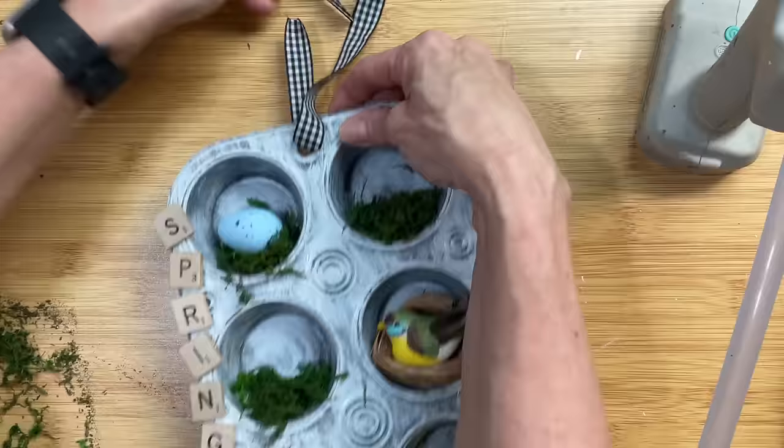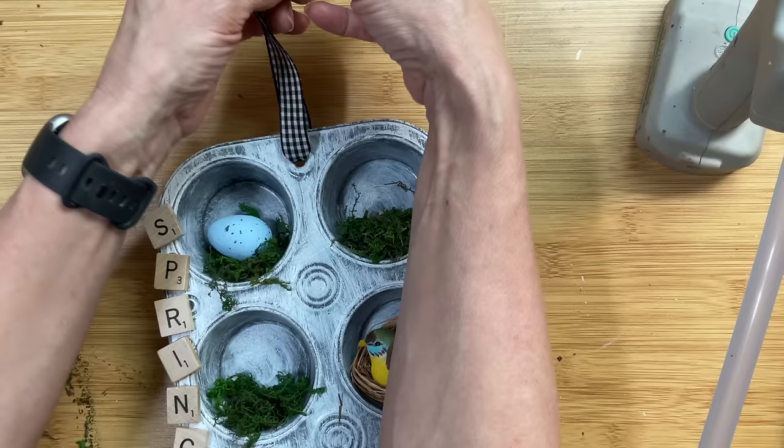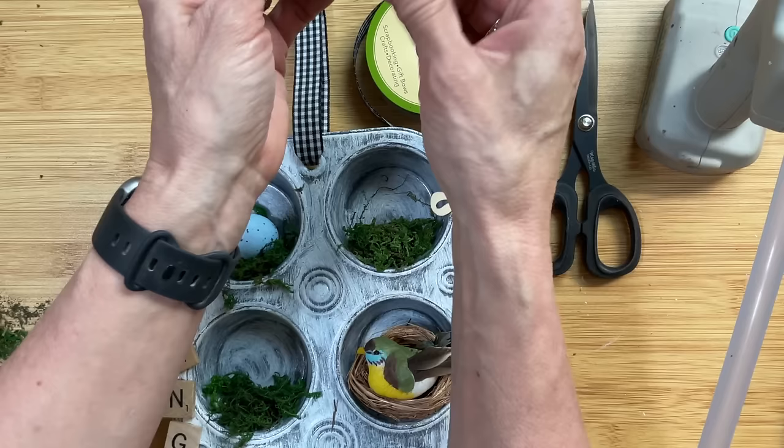This muffin tin had a hole at the top and the bottom, so I'm putting a piece of black and white gingham ribbon from Dollar Tree through there and giving it a knot — a great way to be able to hang this. You could also use string or whatever you'd like. I'm also going to make a bow with this same ribbon and glue it right at the base of the hanger.